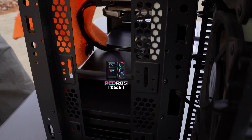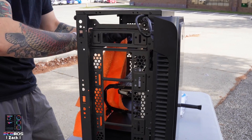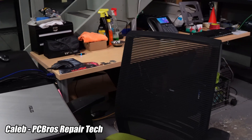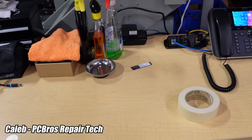Hey, what's up you guys, it's Zach with PC Bros and today I'm going to show you how to clean a PC. We got some help today — we have Caleb here, our repair tech. He cleans a lot of PCs for customers. We also offer a cleaning service, so he's very good at deep cleaning PCs.